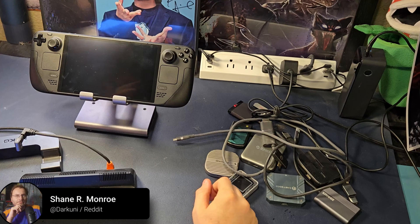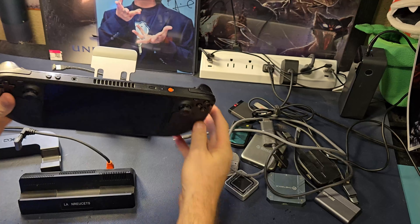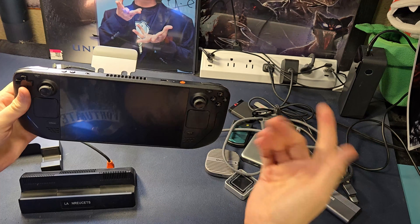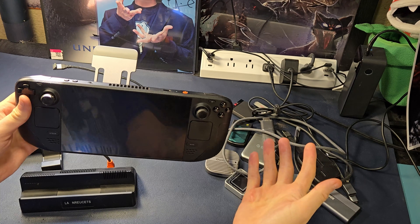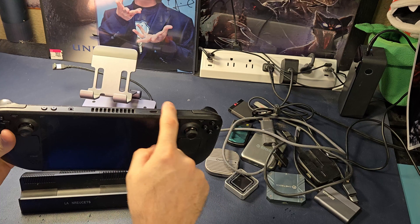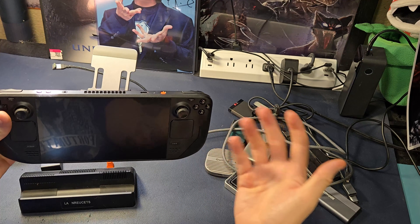Hi everyone, Shane Armonroe here. Since the beginning of time, Steam Deck has only had one USB-C port and people have been upset about it. And why shouldn't they? Once you use up that port for something else, you can't charge it anymore, you can't power it anymore. So today we're going to look at three ways of solving this problem depending on what your use case is.